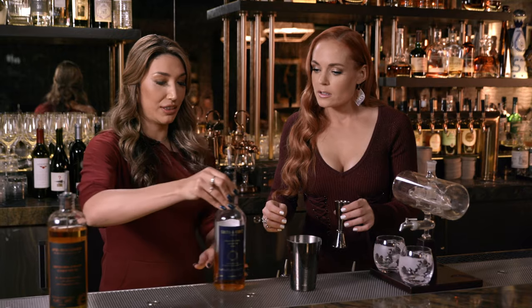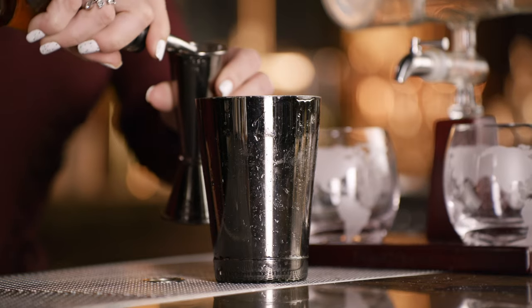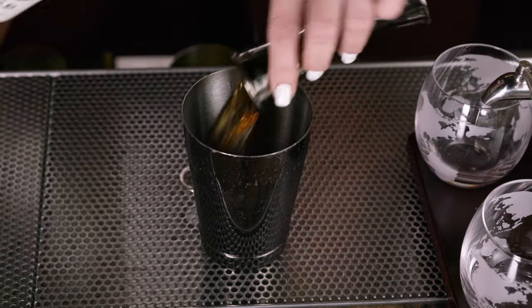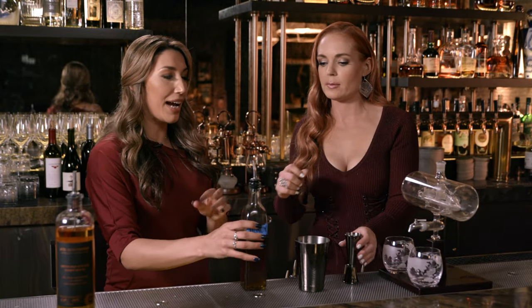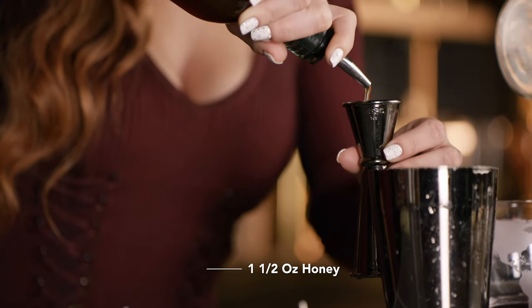Next we have our Smith & Cross. This is a Jamaican style rum — we love it here. That also comes with an ounce and a half. So far, measurements are pretty easy to remember. We're also going to be adding some honey to give it some sweet notes. An ounce and a half — it'll be slow, but it's OK. That's not too bad.